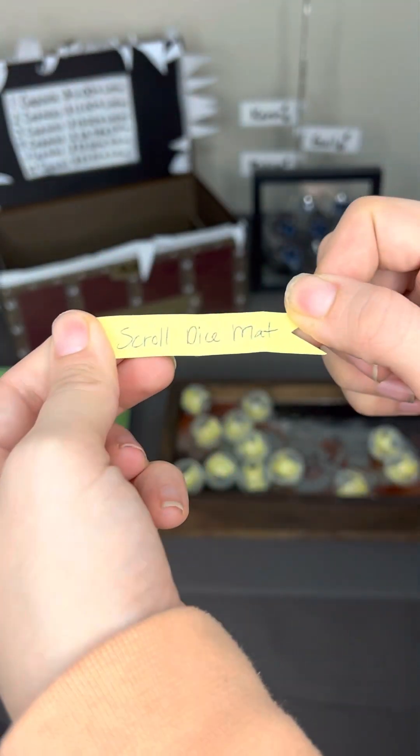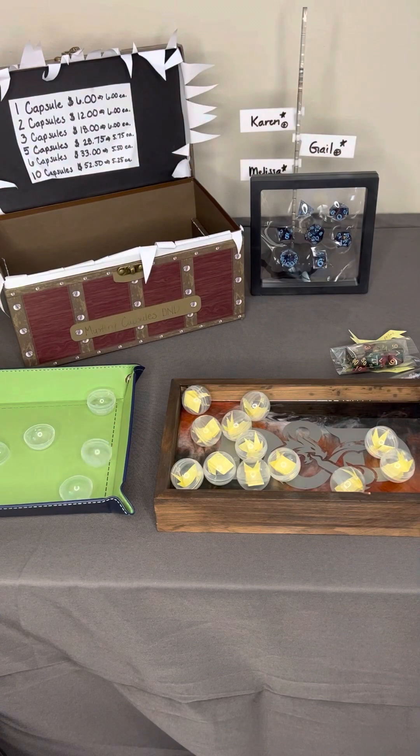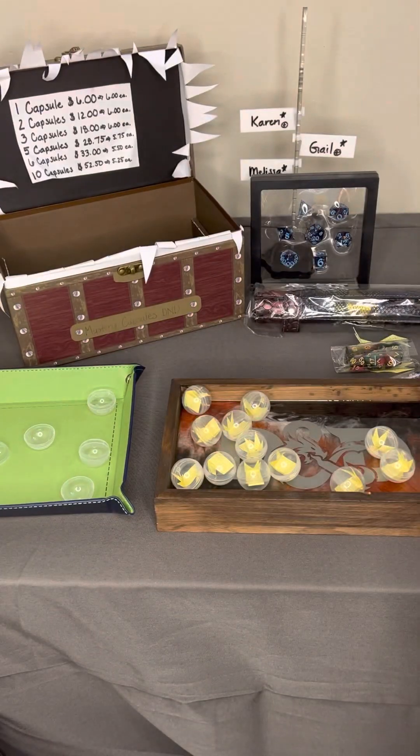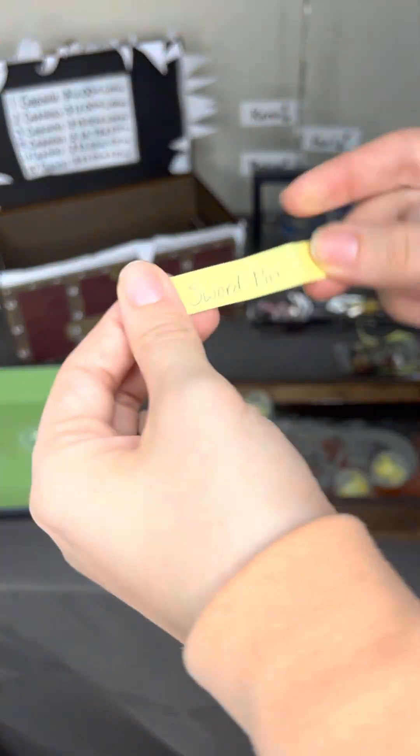I'm going to start us out with this deep green and kind of like mauve color. The scroll dice mat — congratulations. We have a sword pin.